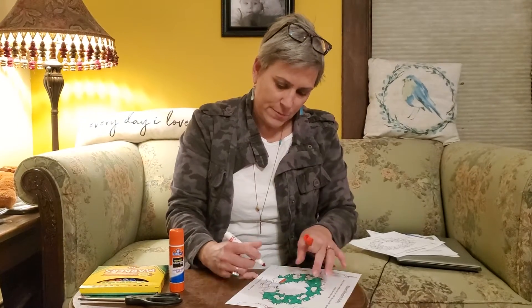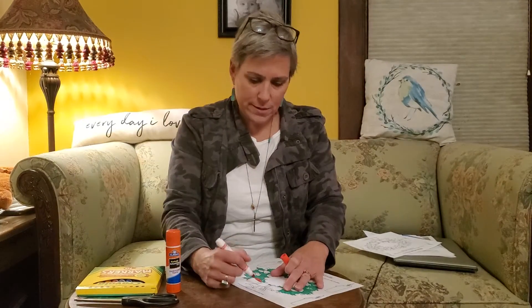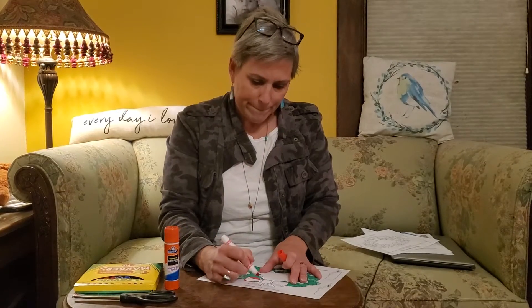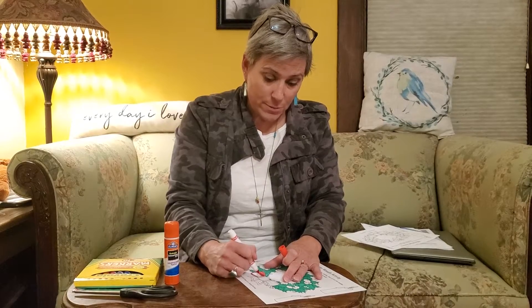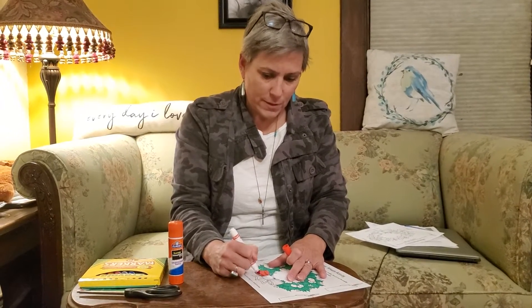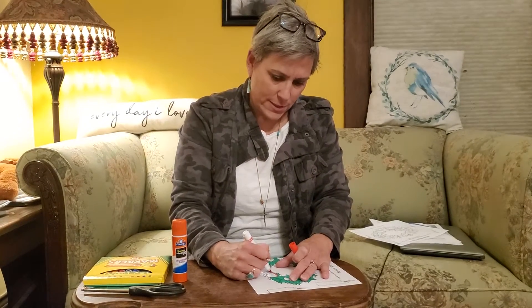Red seems like a good color since red and green are your typical Christmas colors. I don't know if any of you guys have your Christmas trees up yet — I know a lot of people have already been putting up their Christmas lights and Christmas trees a little bit earlier this year.